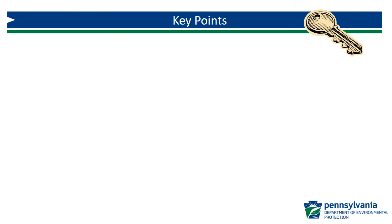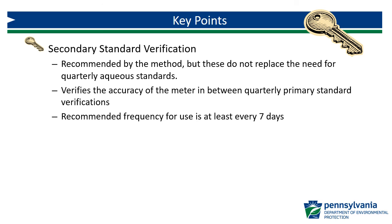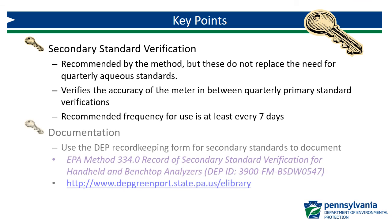Let's review the key points from this video. The use of secondary standards is not required by Method 334.0 but is highly recommended. They do not replace the need to conduct quarterly primary standard verifications. Secondary standards verify the accuracy of the meter in between quarterly primary verifications. The recommended frequency for secondary standard verification is at least every seven days. For documentation, you can use the DEP record-keeping form for secondary standards, which along with the other Method 334.0 forms, can be found on DEP's eLibrary.